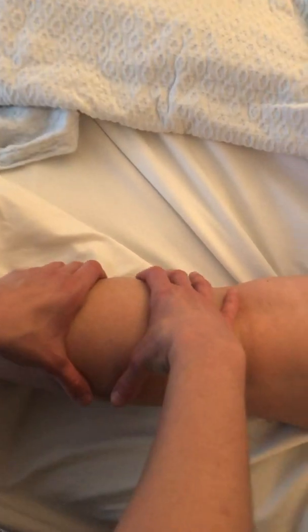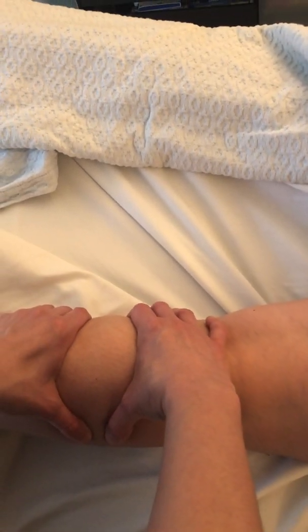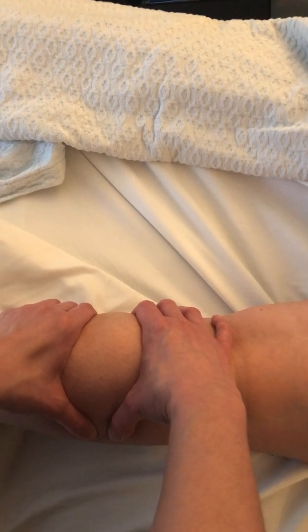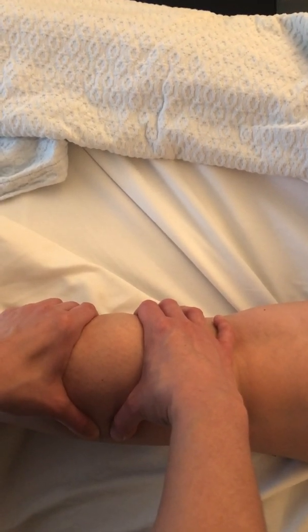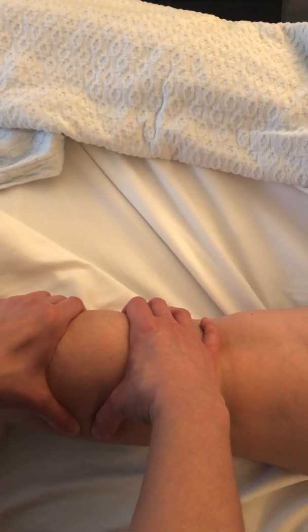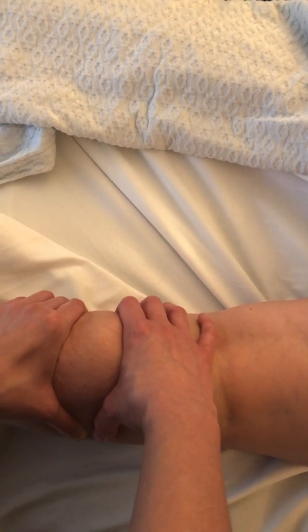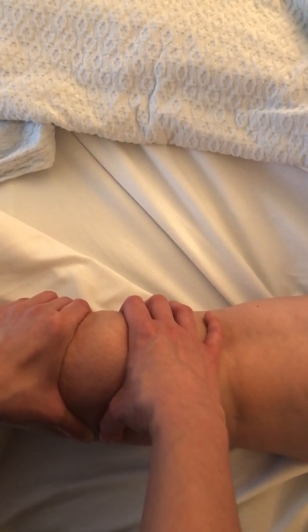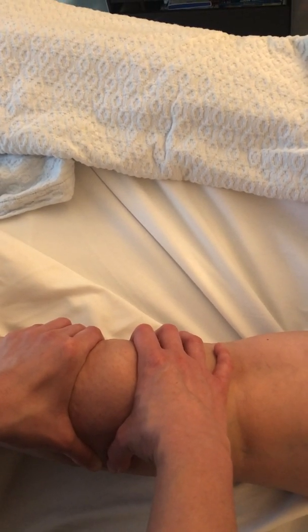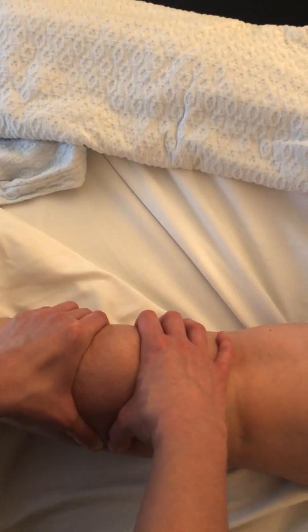I'm going to show you this technique on the gastrocs. I'm coming in with a pincer grasp and taking a second to sink into the tissues. Make sure I have a good grasp on it. You would do this on an exhale — get the client to take an inhale, and on the exhale I'm going to push the muscle together. I'm not sliding on the skin. You want to make sure you're not sliding on the skin because that won't do anything. We're trying to affect the muscle spindle cells, which are in the intra-fibers of the muscle.